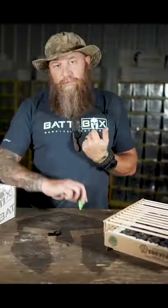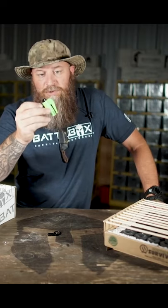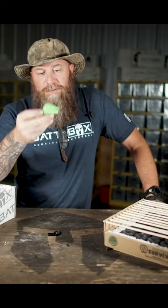And then of course, the seat belt cutter — kind of self-explanatory — grab your seat belt, you can cut your seat belt very easily with this. A life-saving tool right here. We really enjoyed testing this out.